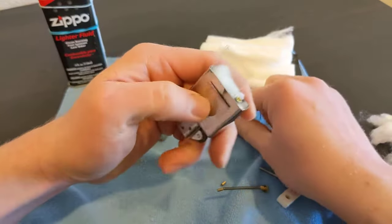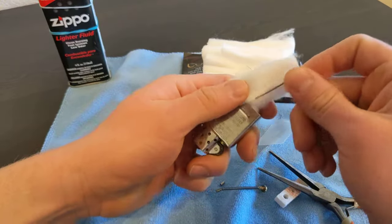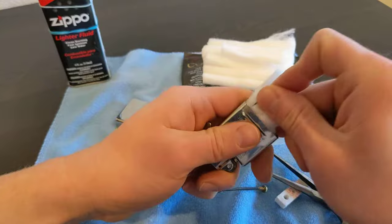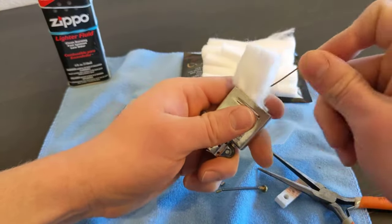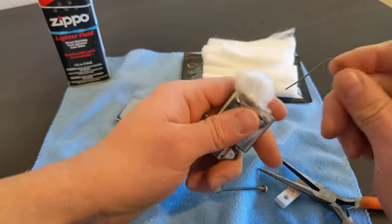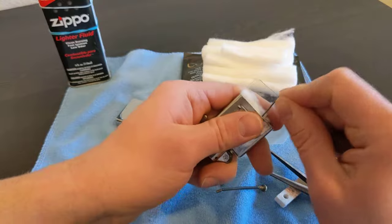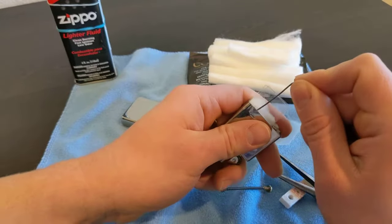Flip it over and put our other piece on the other side. This one's gonna be a little harder because it's starting to get pretty full. This tool is really great for working on these inserts.